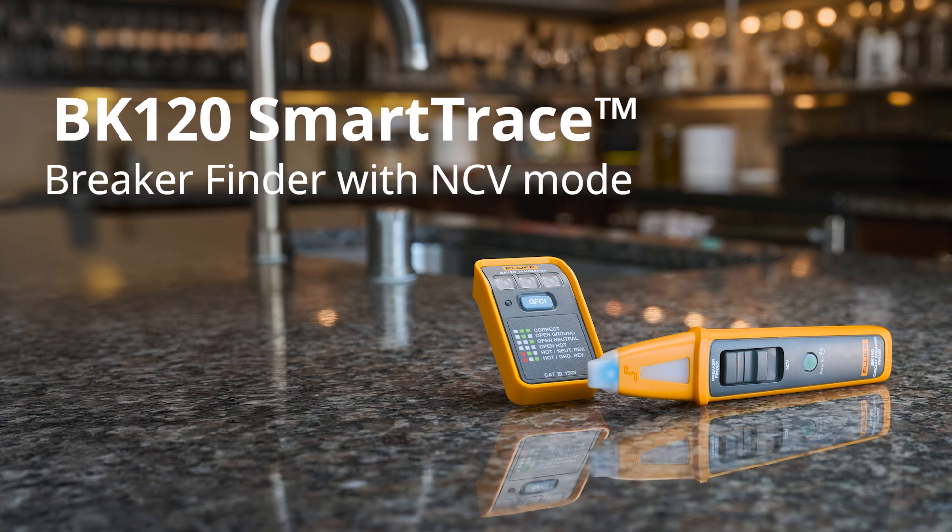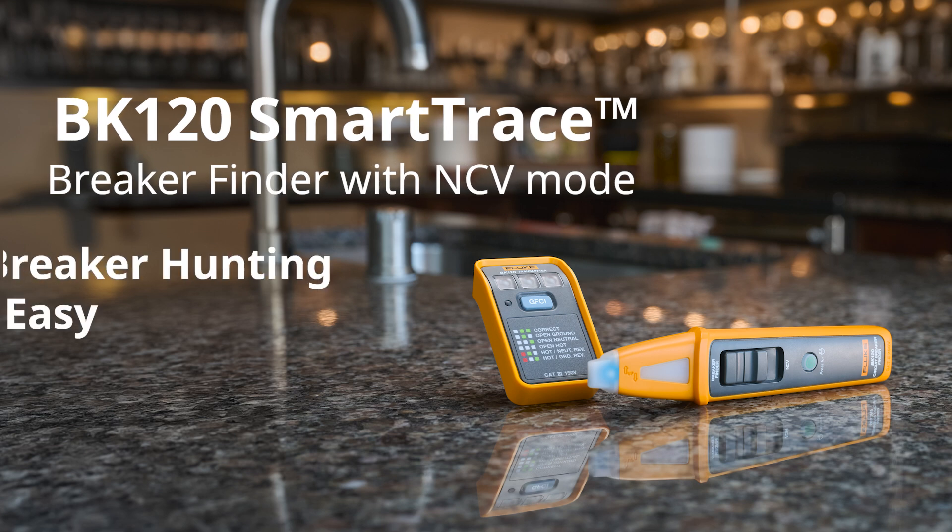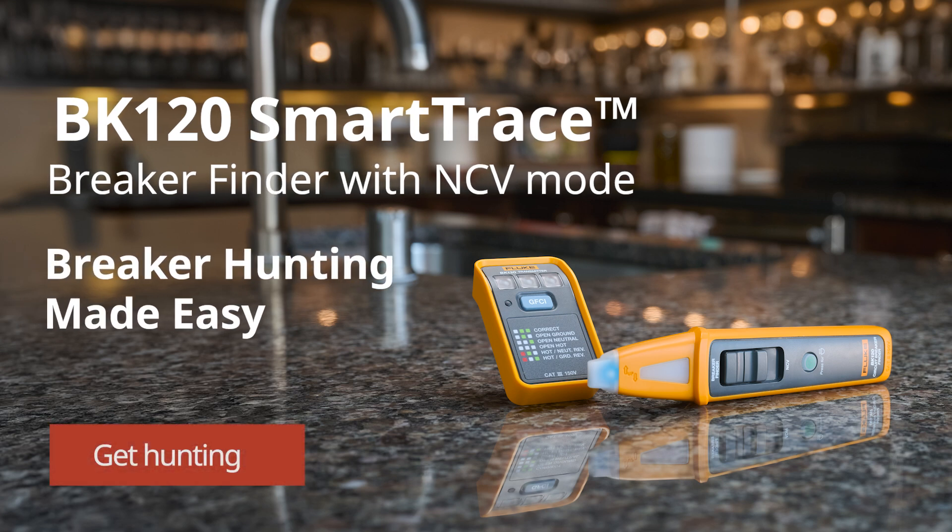Fluke BK120 Smart Trace Breaker Finder. Breaker hunting made easy.